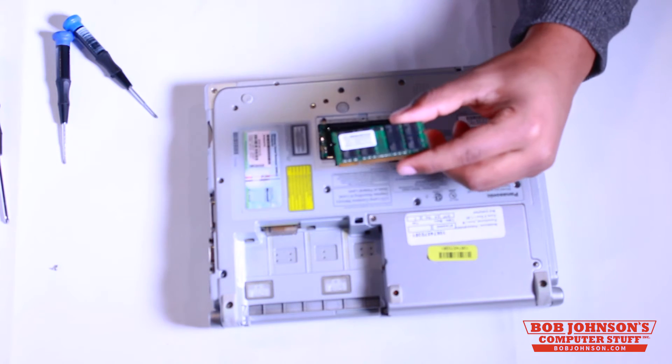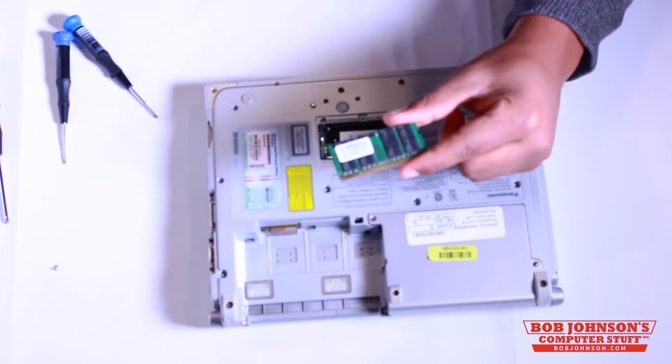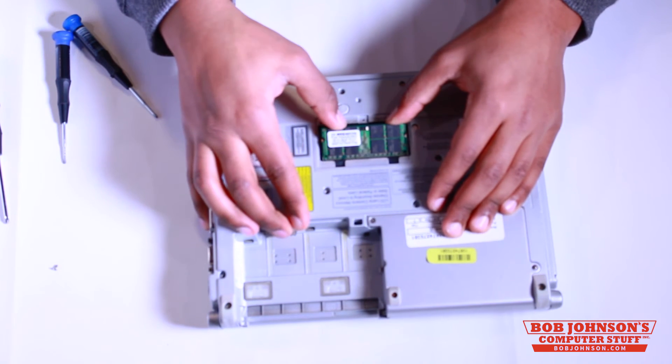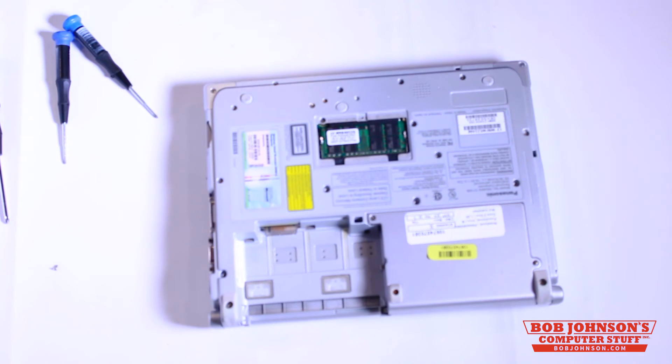The CFW-8 can be upgraded to 4GB of memory. So, we're now going to reinsert this memory back into our Toughbook and then press down the memory to secure it in place. And once again, that is 4GB of memory that can be installed.